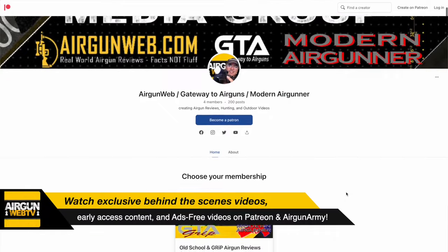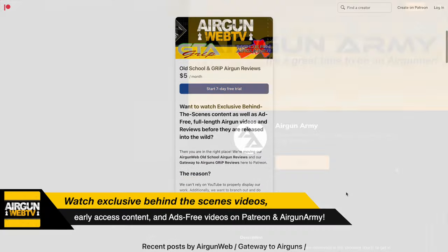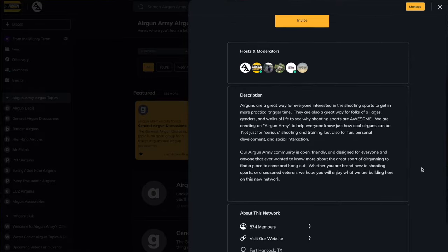Before we get started, I just want to remind everybody that we have a Patreon page. We also have the Officer Club over at airgunarmy.com. If you guys would like to support us directly, check those out — links will be in the video description. You're going to get some ad-free early access content and some exclusive videos.